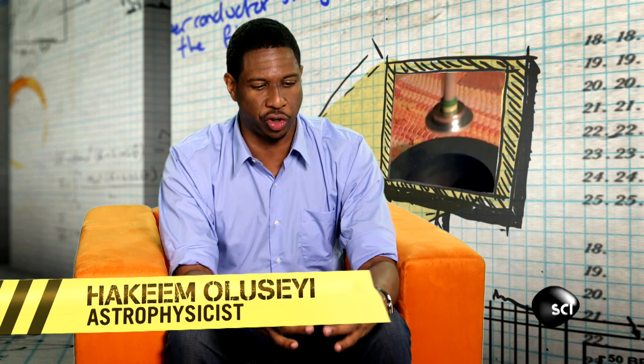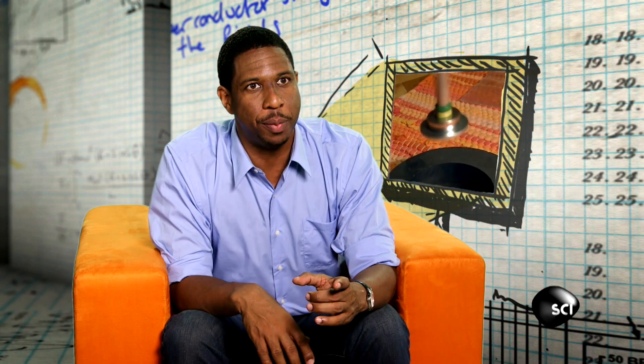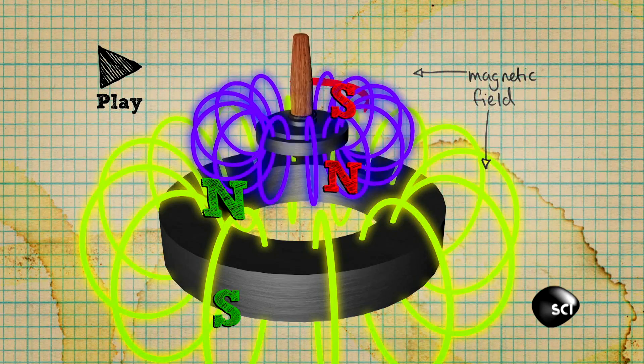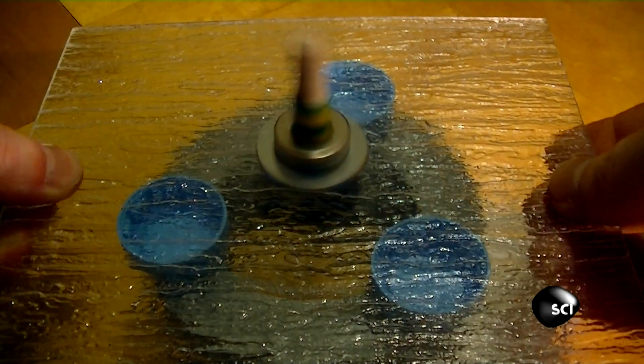What's happening here is that they have a circular magnet on the bottom and it has one pole facing up, and the little magnet has its pole facing in an opposite direction, so these two magnets repel. It's important that they're circular because they have this symmetric magnetic field. But why does he spin the smaller magnet?